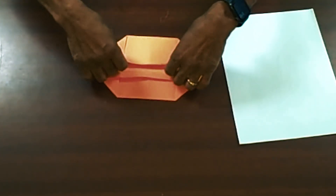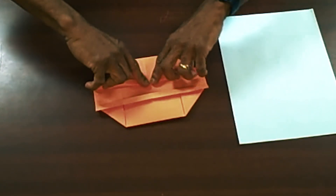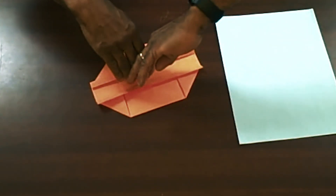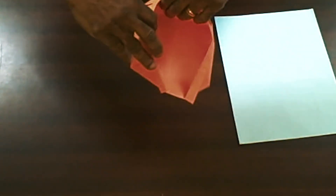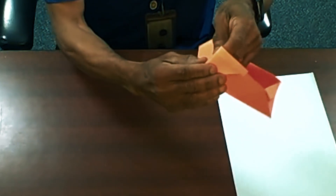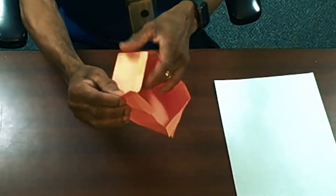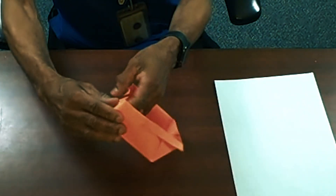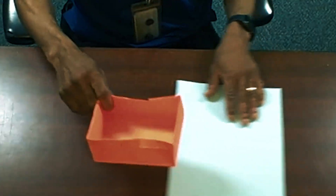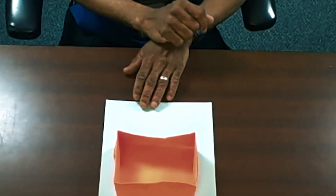Then do the other flap the same way — start at the middle and squeeze out to the side. Then put your hands together like this and pull it out. You can see where the lines are — those are your corners. Squeeze it, and there you go, you have a box!